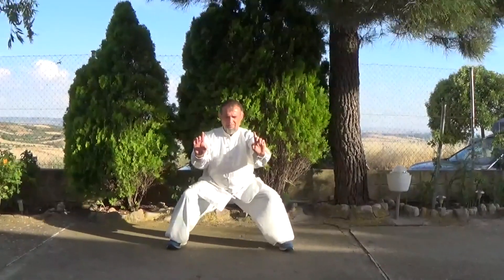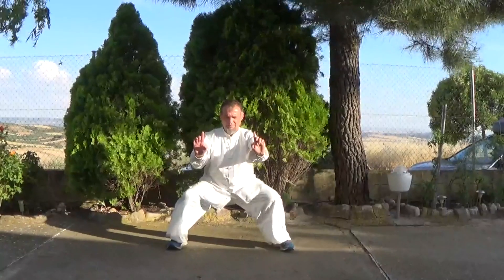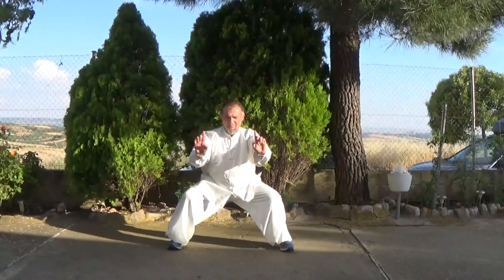El puente de oro es conocido en todo el mundo. Es un ejercicio muy simple pero es fácil practicarlo incorrectamente. Por eso se recomienda practicarlo bajo la supervisión de un maestro competente.